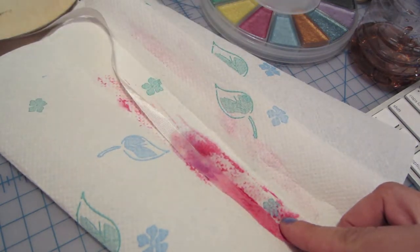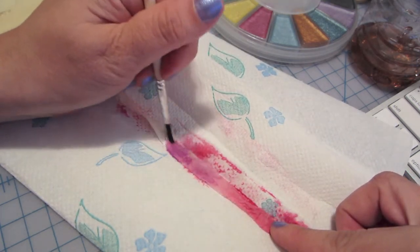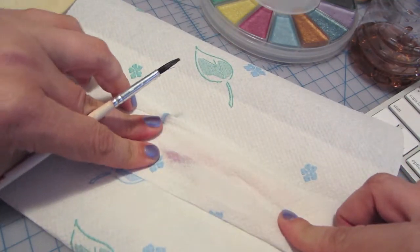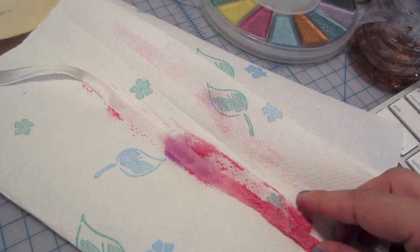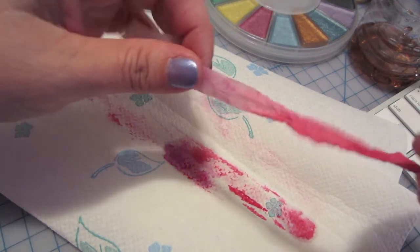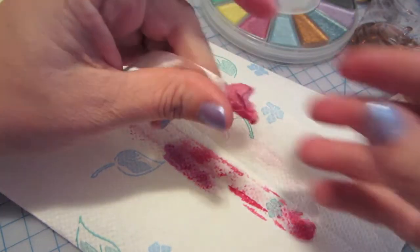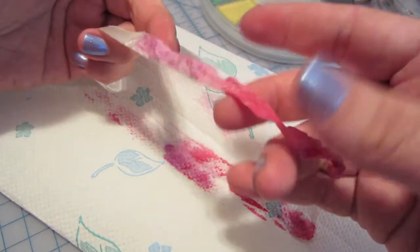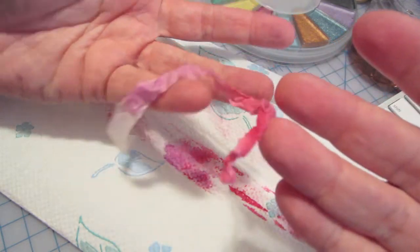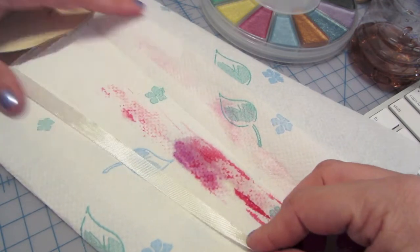So you can have all the different rainbow effects on here. There's the purple, and it is on the other side, but I'm sure you guys can do it a lot neater than I can right now because I'm just showing you the tutorial. So there it is — seam binding with watercolor paints.